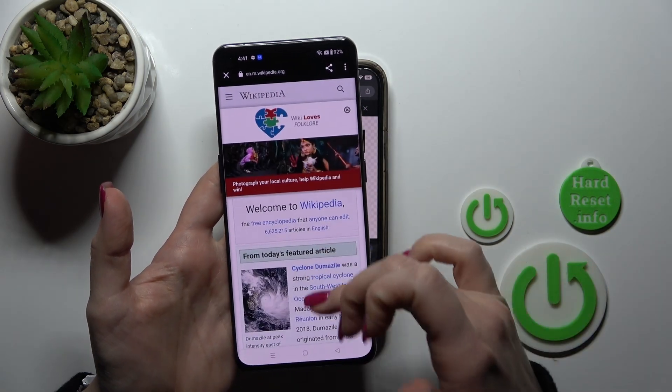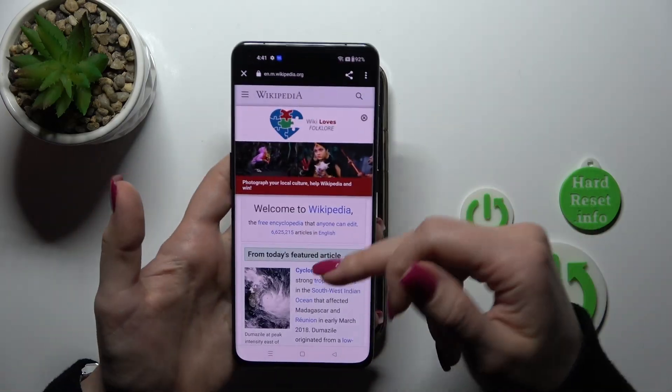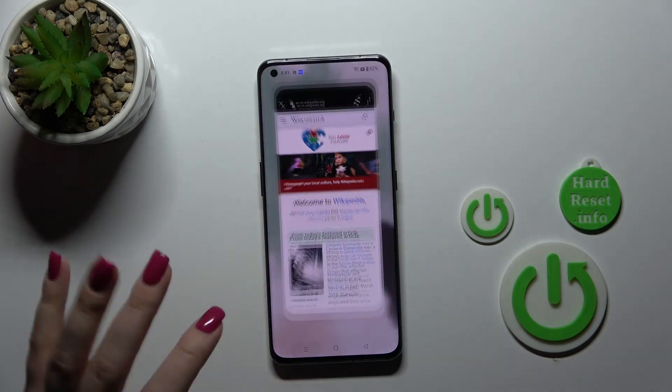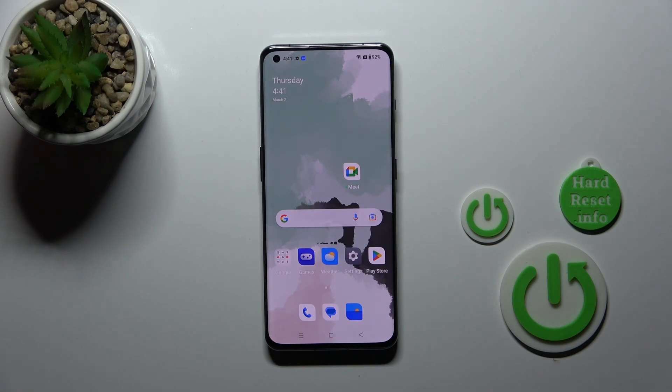Let's open it and we can see proof that this is really a Wikipedia article. So that's it — that's how to scan QR codes with this device. Thank you for watching, and if you find this video helpful don't forget to leave a like, comment, and subscribe to our channel.